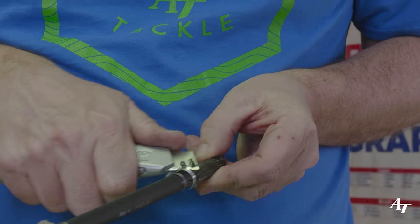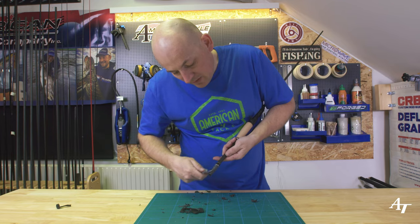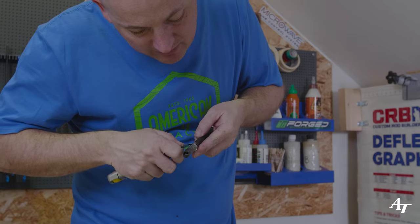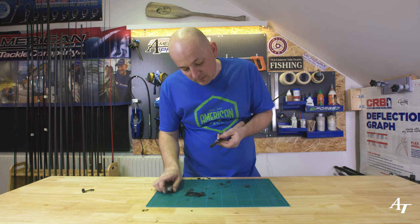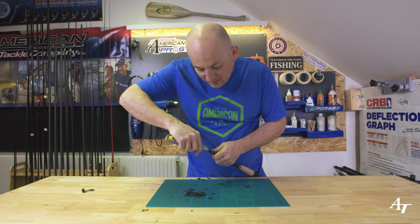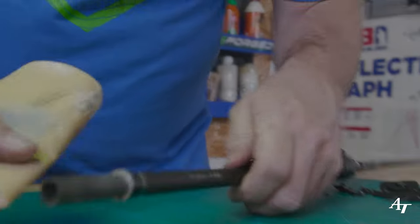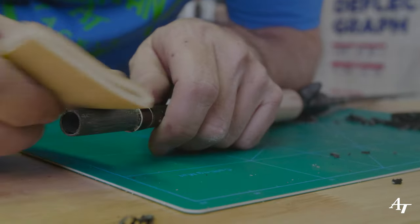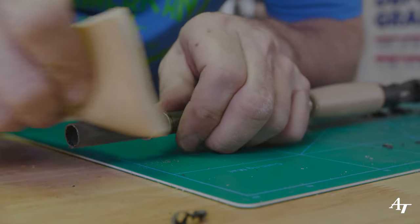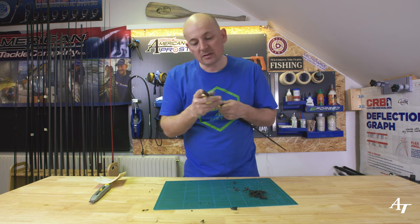Scrape away all the excess glue and clean it off. Keep the blade nice and flat to the blank so you don't dig into the carbon, making sure to remove all the glue up at the back of the whining check so we get a nice fit for the new grip. Get a bit of sandpaper and very gently clean up that area — you're just trying to get rid of any surface glue and make a nice smooth finish that'll help the glue adhere.